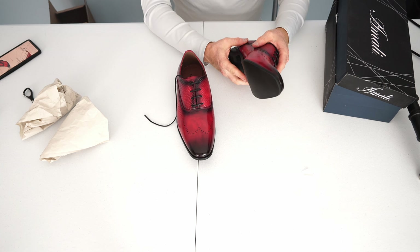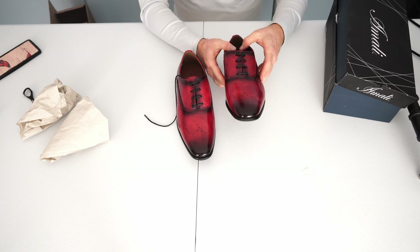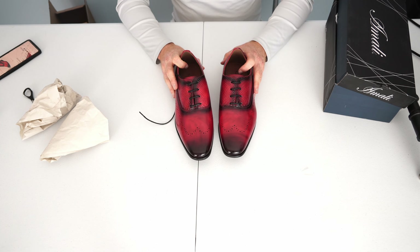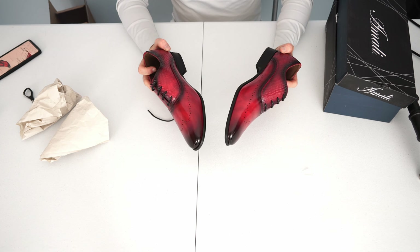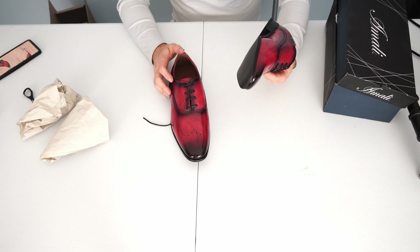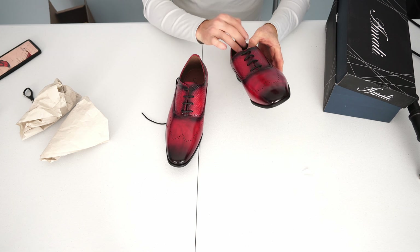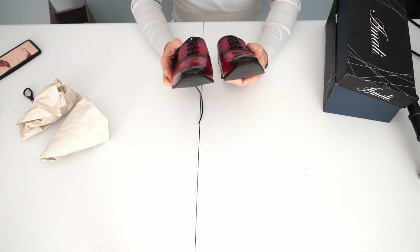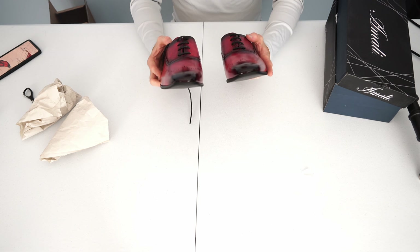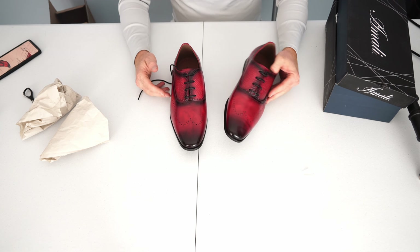I am pleasantly surprised by how flexible the shoes are. It feels like they're going to be comfortable to wear. These are from Just Men's website — they're the Burke Red dress shoes. I have a link in the description to them. They're made in China, but they look like they are supposed to look. The product description is accurate, I would say. I'm not surprised by how they look at all.